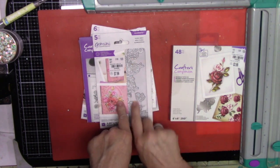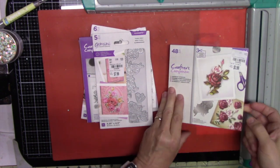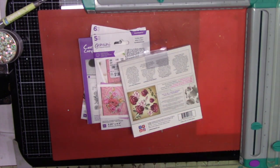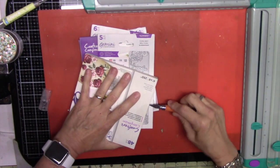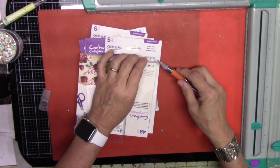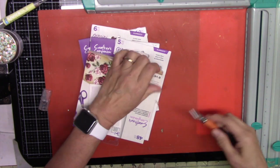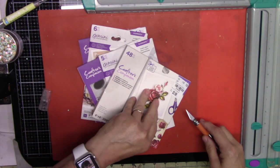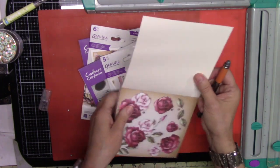I might go to another Tuesday Morning and see if I can find a paper pad for this one. I did see this on HSN one time and you got the whole kit — I forgot how much it was, but I remember it was a little pricey.